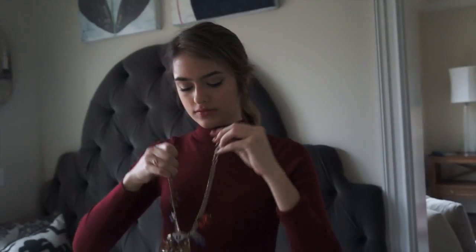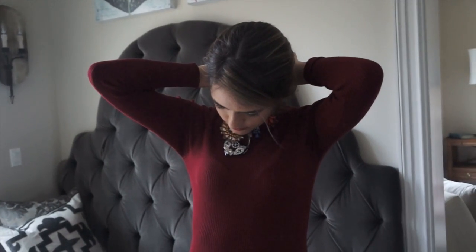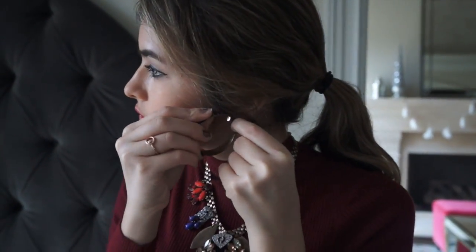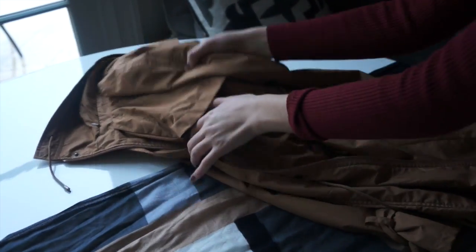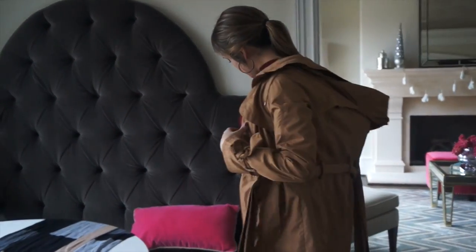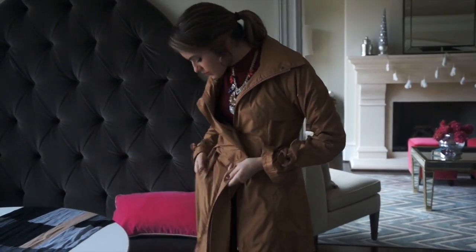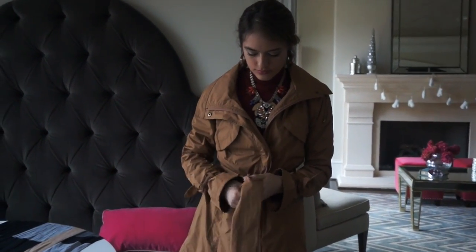I don't like wearing jewelry much, but this outfit called for it, so I grabbed a big chunky necklace and some big hoop earrings. Because the dress is so simple, it works out really well with the brown metallic colors. I also have a trench coat that's like a rain jacket — super cute, you can look extra stylish and mysterious while wearing a fancy dress in the rain.